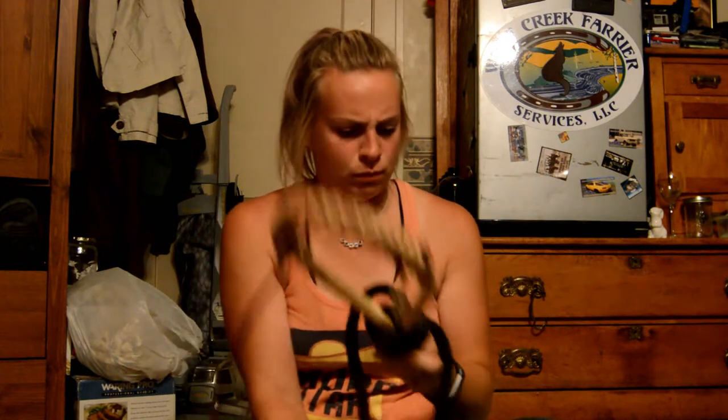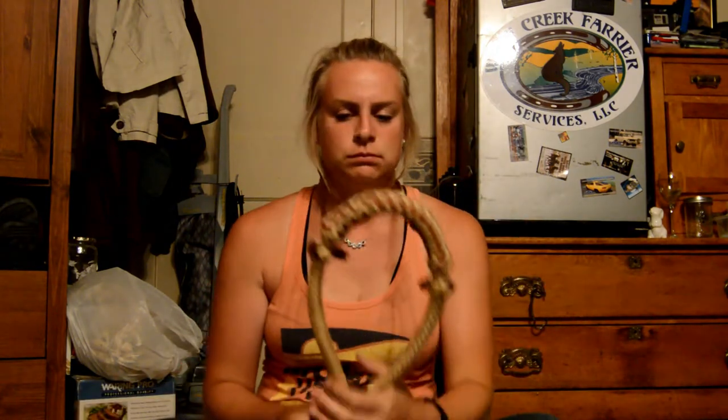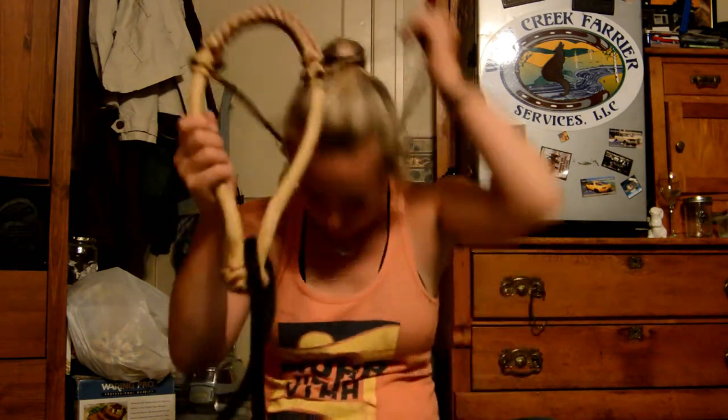I'm going to show you how to tie your mecate to your bosal — and that's the last time I'm going to say bosal because around here we just call it a 'basel,' no matter how incorrect that probably is. That's what we do. So are you ready, party people, to learn? Because I just learned.